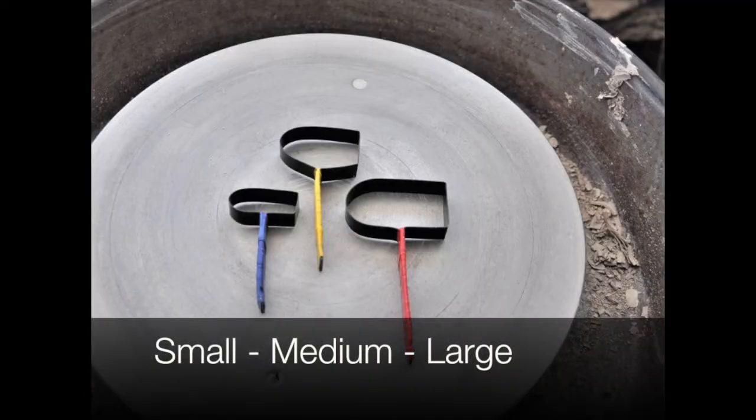Hello everyone, welcome to the Down to Earth trimming tool tutorial. You've just received your kit — how very exciting!